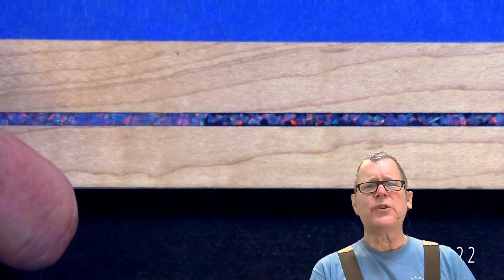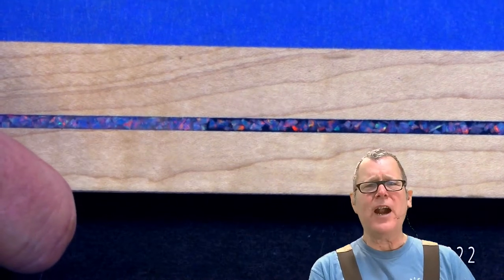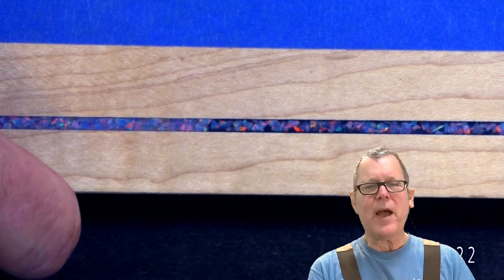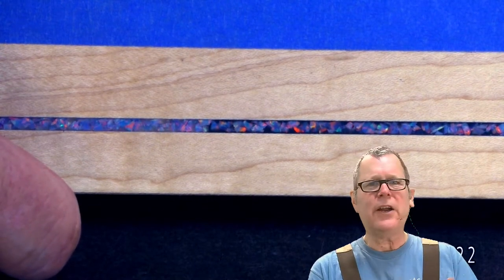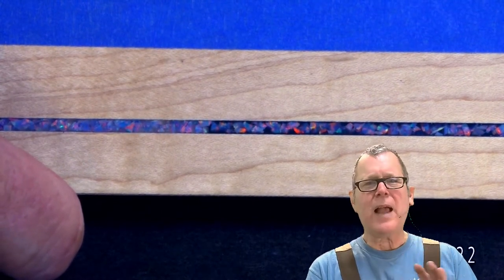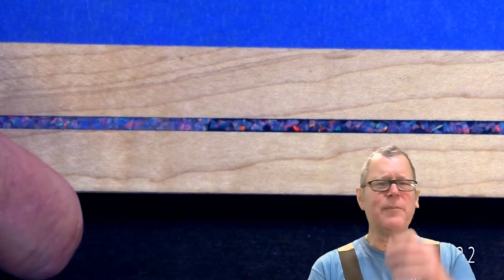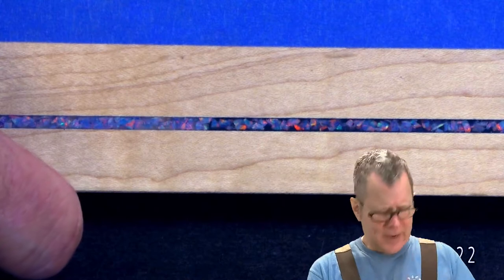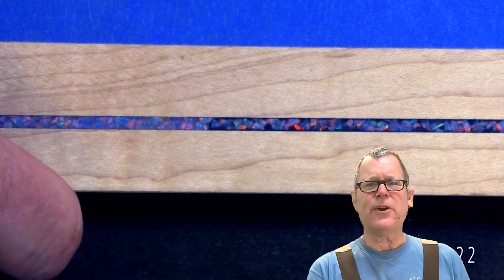For what it's worth, this is common practice for anything that has an iridescence to it, including mica powders. If you have a mica powder and you're mixing epoxy resin with it, having a black background really makes it good. With pen turners, they'll often paint the tube black — but that's another episode altogether.